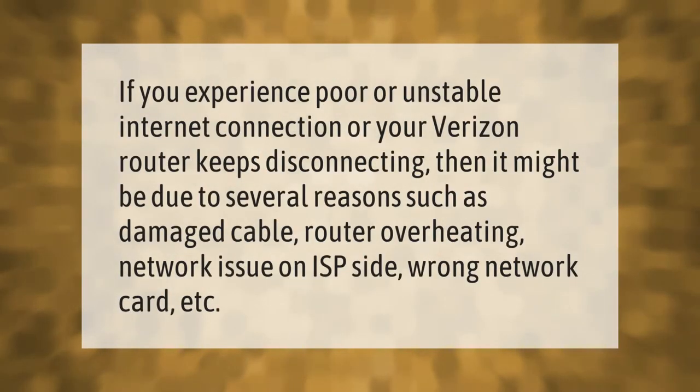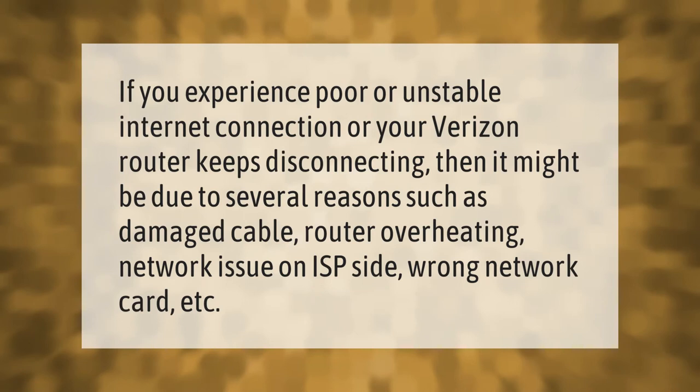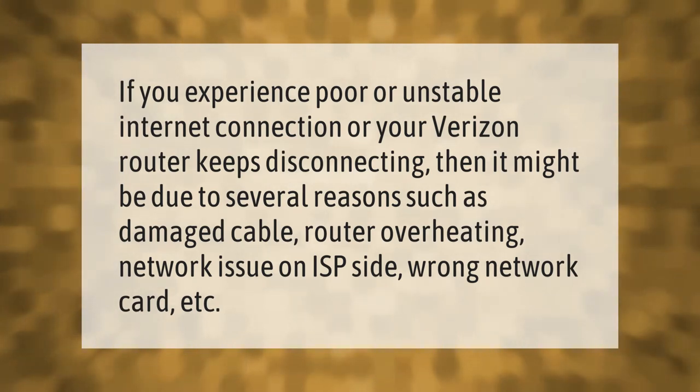If you experience poor or unstable internet connection, or your Verizon router keeps disconnecting, it might be due to several reasons such as a damaged cable, router overheating, a network issue on the ISP side, or a wrong network card.